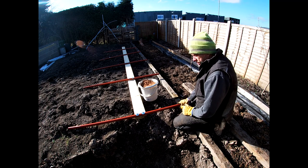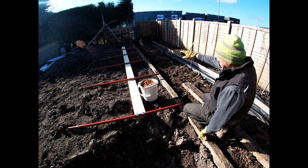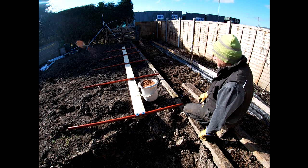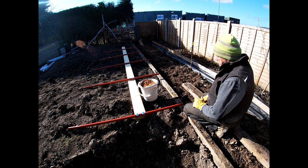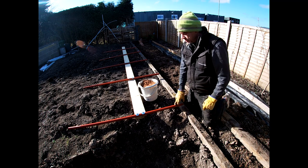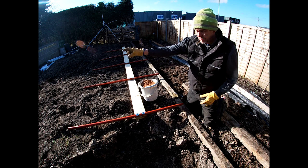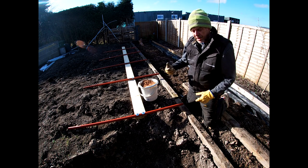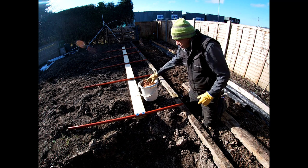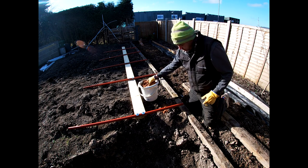We've got the foundation tubes bolted loosely to the base rail. This base rail needs to be extended because the wood is only 4.8 meters and the polytunnel is 6 meters, but it's just laid here for now. What we can do now is mark where we need to dig holes for these to go into the ground. This is actually the wrong way round — the rail will be for the other side of the tunnel because the wood needs to be on the outside of these posts — but to mark out where the holes are going is perfectly fine. So we're going to use a bit of sand and mark where we want to dig the holes.